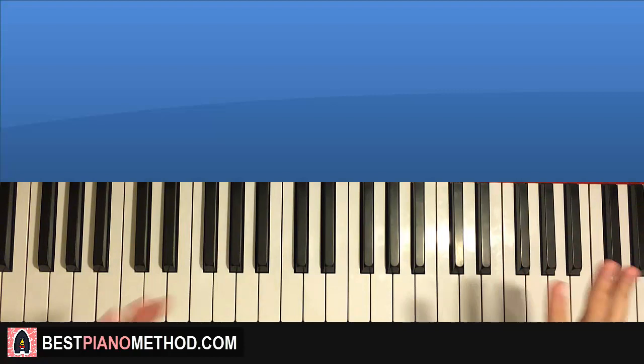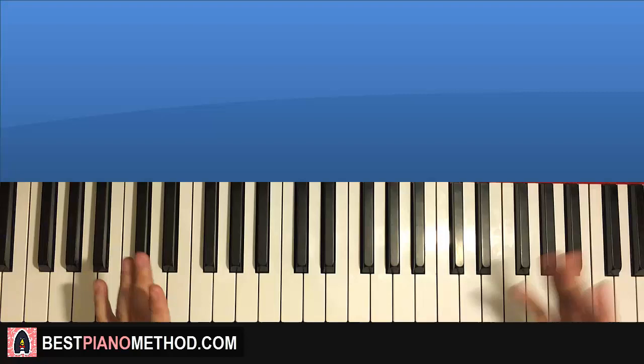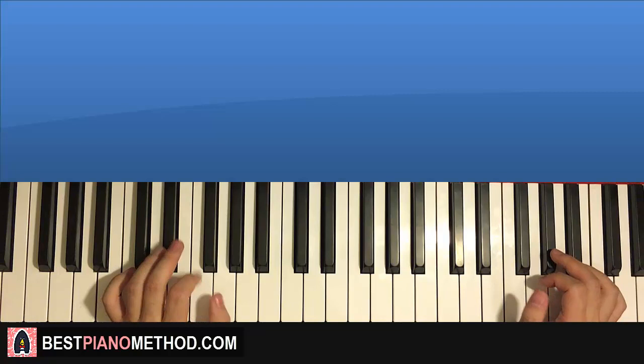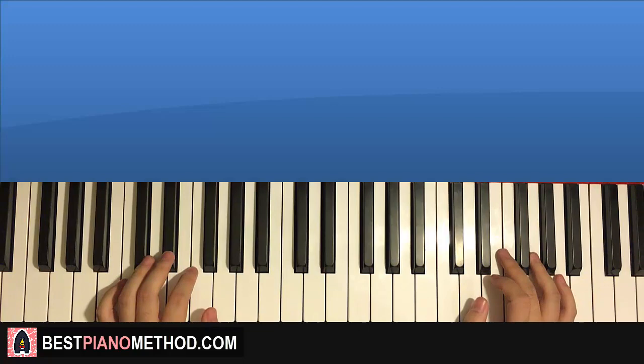If you want to learn how to improvise like that — making up arrangements on the spot — you can learn all my decoration patterns and stuff from my piano courses. Check out my website, bestpianomethod.com, linked in the description below. It's my piano website where I have a lot of piano courses teaching you how to play by ear, improvise, read sheet music, play and sing, and a lot of other cool stuff. Check out the rest of my channel too — I have literally thousands of these tutorials for you to enjoy and learn from. Enjoy your time around my channel and see you next time.